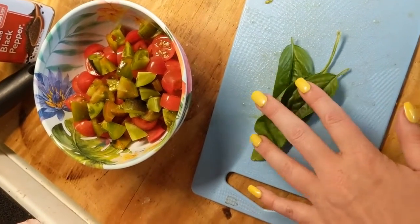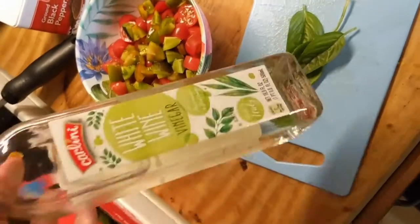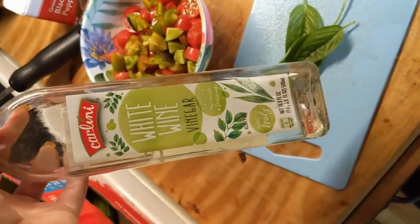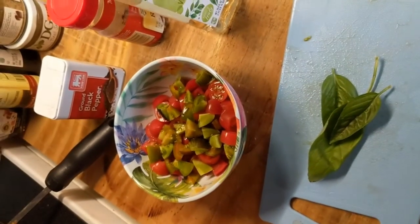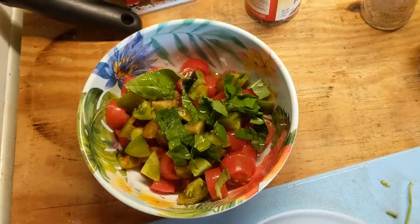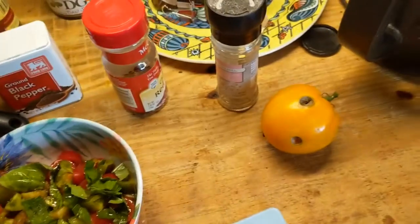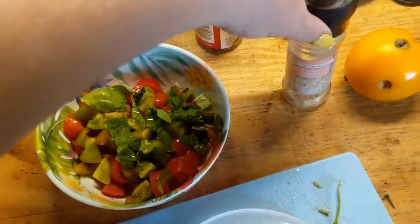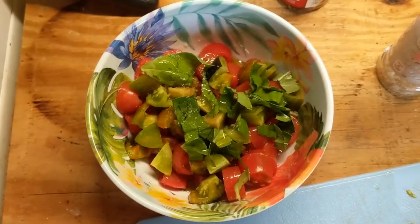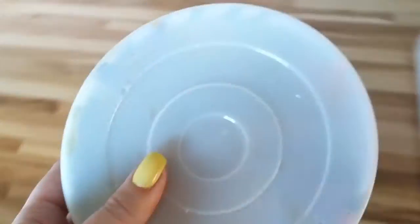Here are the tomatoes chopped up — the tommy toes and a little bit of the Brad's Atomic. I'm going to snip some basil in with scissors, add a little bit of Aldi white wine vinegar, olive oil, and a little Himalayan pink salt, then let it marinate for a while in the refrigerator. That's what it looks like before I put the lid on and give it a little shake.